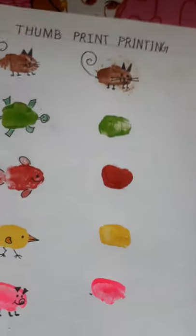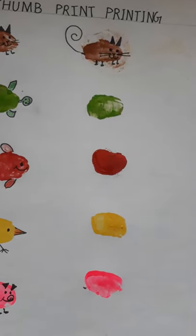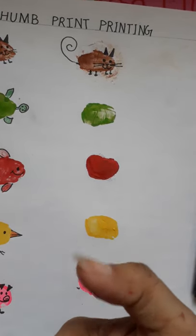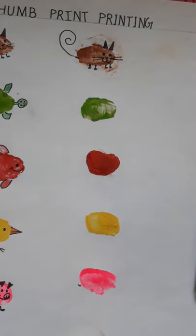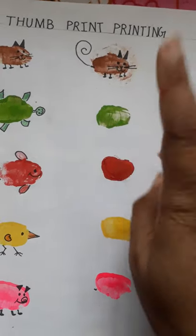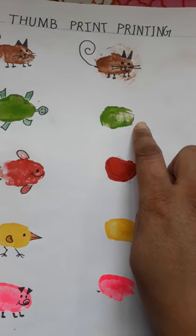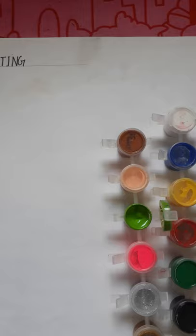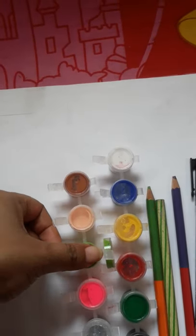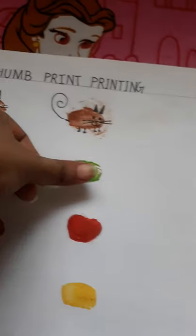So what you have to do is make an impression of your thumb by putting colors on your thumb. As you can see I have made a cat. I'll show you how I can make a tortoise. For this you have to dab your finger in the color box like this, and you have to make an impression.